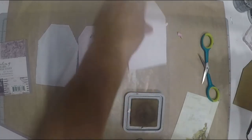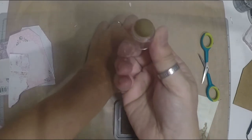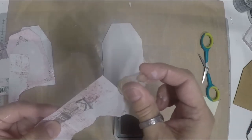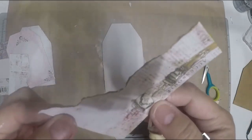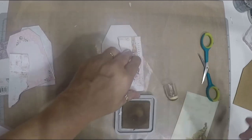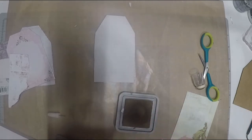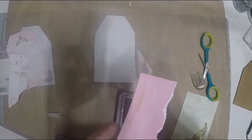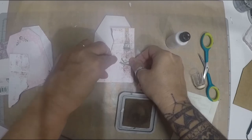I'm using this dabber which I also got from scrapbooking.com as a freebie. Just dab all over to give that vintage look and blend the corners so you can't tell the paper was torn. Now glue it onto the tag. Sorry my glue looks weird — I was using Lindy's Gang ink and it got a bit messy.